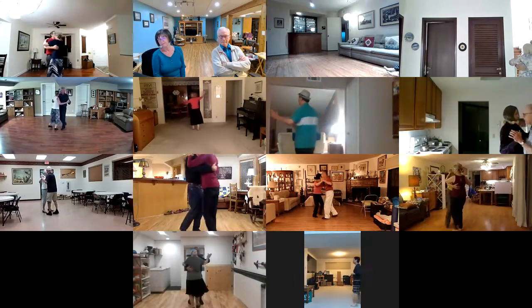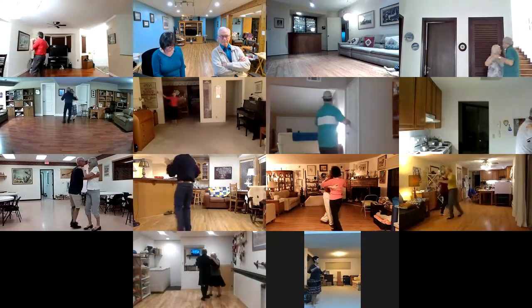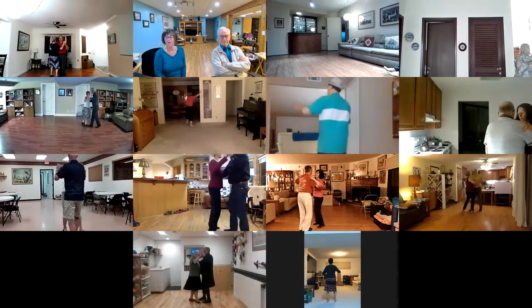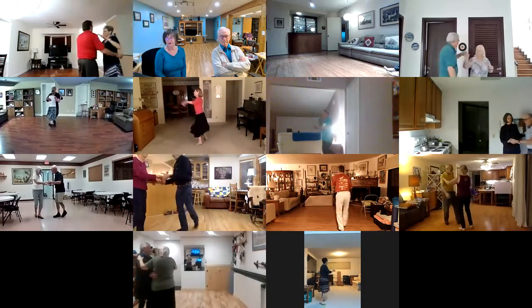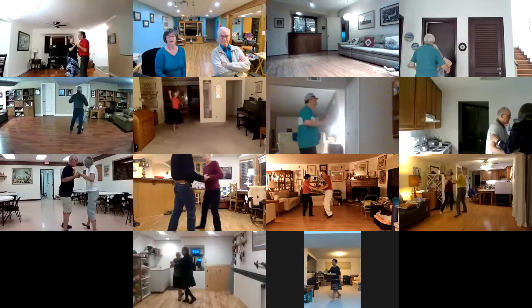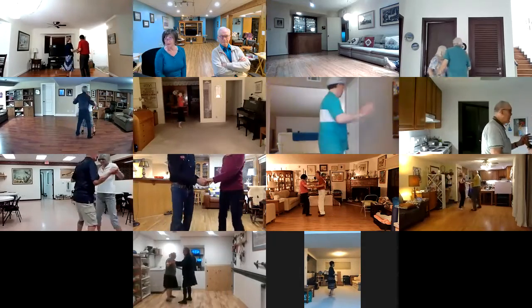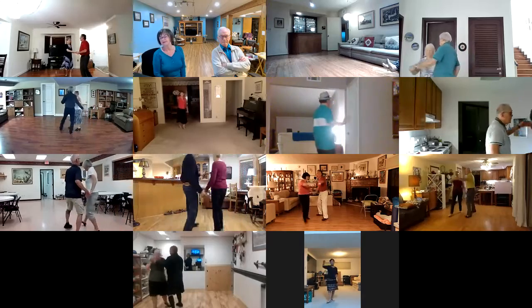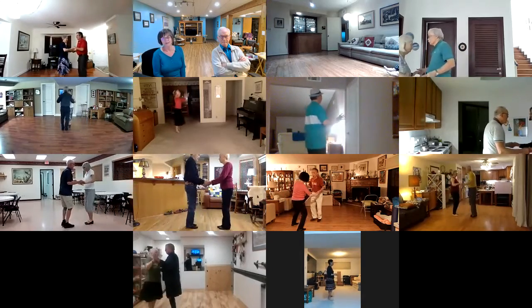Song Sung Blue, weeping like a willow. Left turn inside roll, basic ending to pick up reverse. Left turn in, side roll, basic ending to butterfly, plunge basics, underarm turn, basic ending, quick side close.